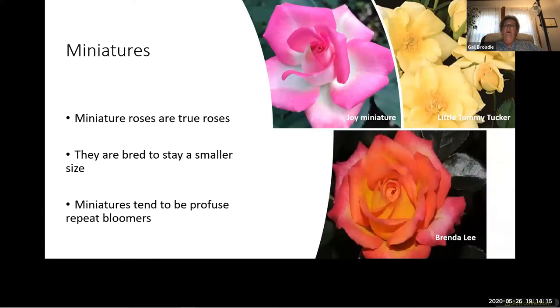Miniature roses are real roses bred to be small — a dwarf in the true sense of the word. A mini should be a perfectly scaled-down version of a large flower rose; the flowers, buds, leaves, stems, and even the thorns must be in perfect proportion to each other. Within the category are those that resemble hybrid teas, floribundas, climbers, creeping ground roses, and even old garden roses. Minis tend to be more winter hardy since they grow on their own roots and are great re-bloomers.